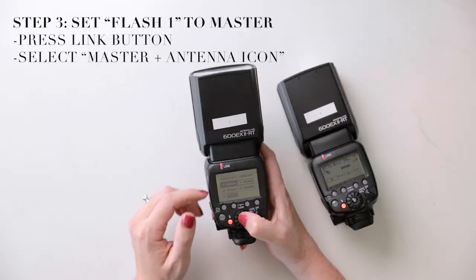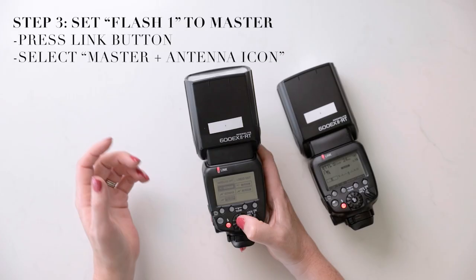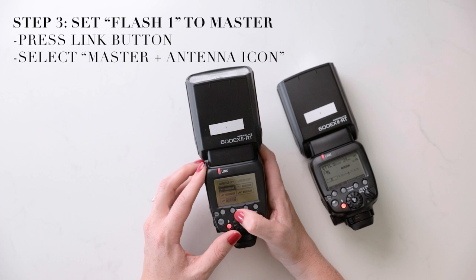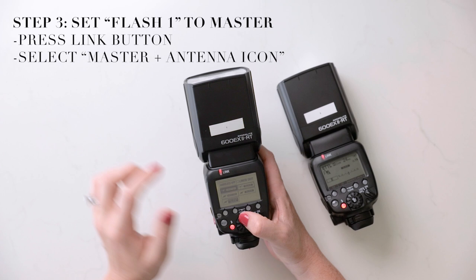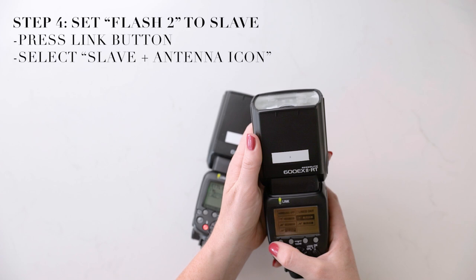When you press the link button it gives you options. You want to make sure you are clicking the master with the antenna-looking icon, which means you are connecting to other flashes through radio transmission instead of the old school way of using the actual flash bursts to connect. Once I click that and click out, my link turns green. The slave flash also turns green — because it was already set to slave, as soon as it recognized a master in the area it automatically connected itself. They are linked — that's all you have to do.